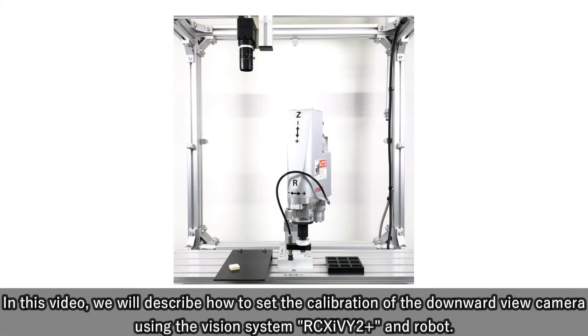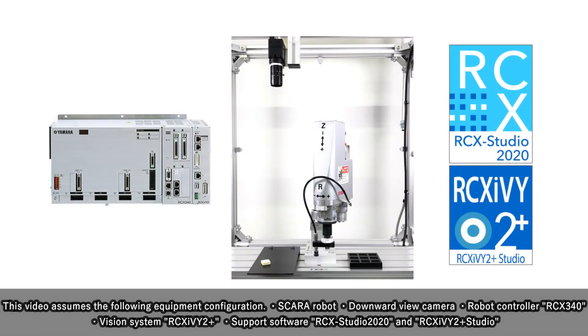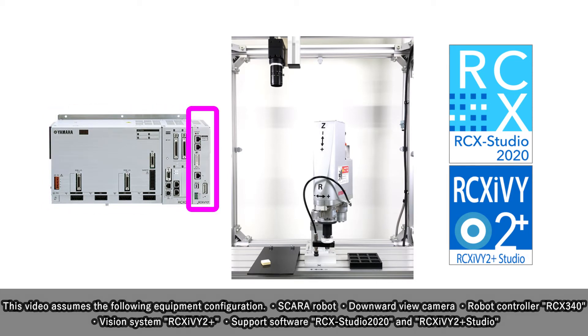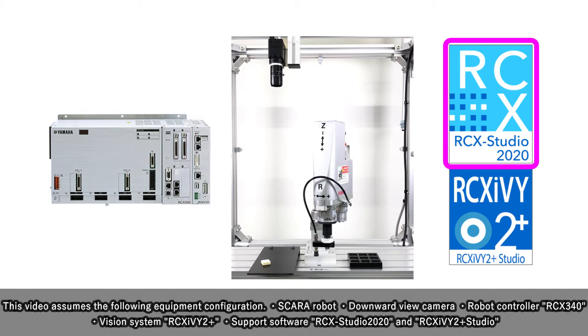In this video, we will describe how to set the calibration of the downward view camera using the Vision System R6i V2 Plus and robot. This video assumes the following equipment configuration: Skyra Robot, downward view camera, robot controller RCX 340, Vision System R6i V2 Plus, Support Software RCX Studio 2020, and RCX i V2 Plus Studio.